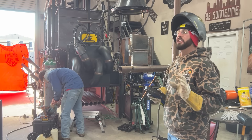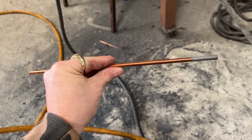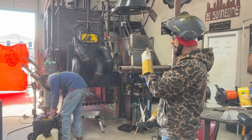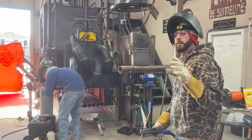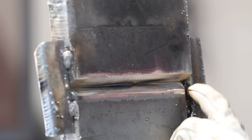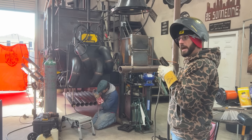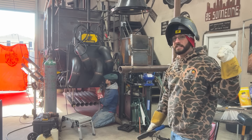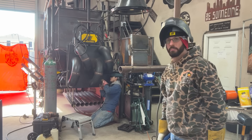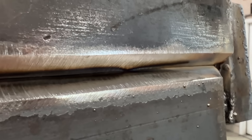Gouging is probably the fastest way to remove metal. You can use a grinder and back grind, but this is the way to go when it comes to getting into the groove. You can see this line clear as day all the way through the middle of our bevel. All we're going to do is crank on the air — the machine is set to gouge, all the way up. This thing is going to remove and blow away metal as fast as I can touch it. All I'm looking for is making that little line disappear.